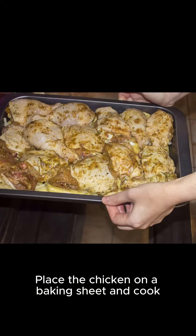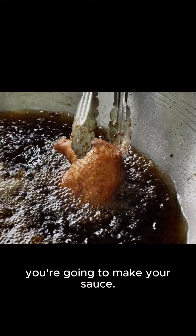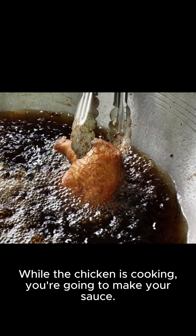Place the chicken on a baking sheet and cook for about 5 to 6 minutes on each side, or until they're cooked through. While the chicken is cooking, you're going to make your sauce.